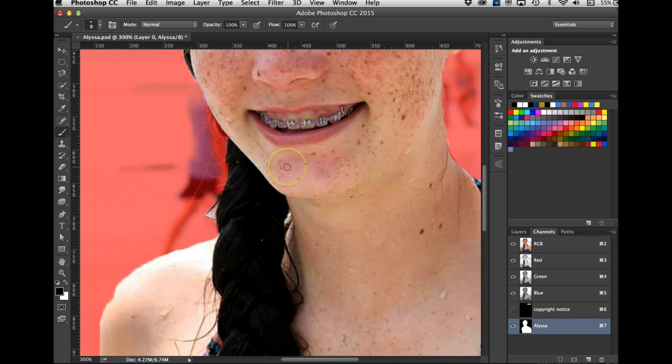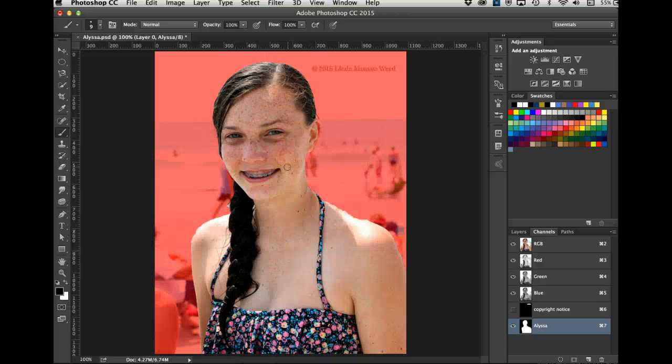Let's go out — Command+minus to zoom out. Let me see if there's anywhere else. There is — right down here, and some on her arm over here. I think that's pretty good.